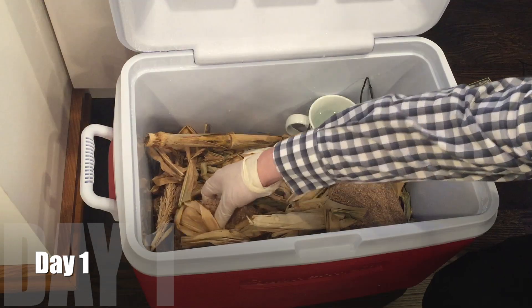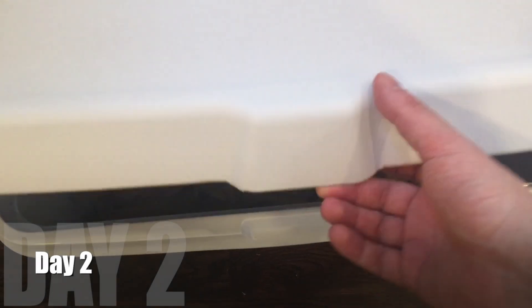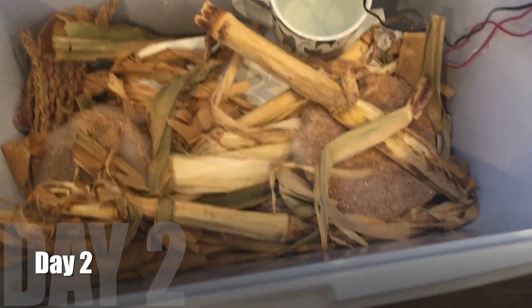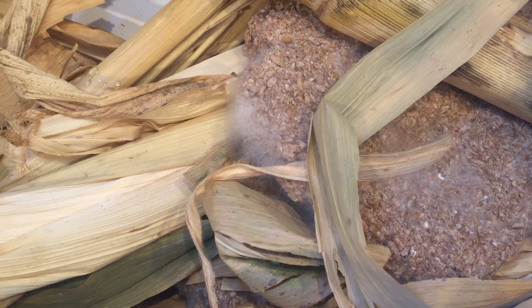On day one, I'm turning these frequently — it's quite humid in there. On day two, there it is: that's what we're looking for — wonderful mold. Nice, fuzzy, white mold. That's what we want.